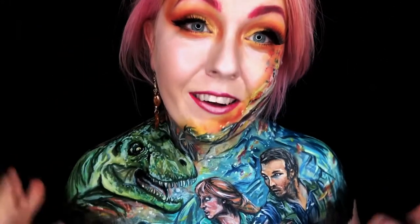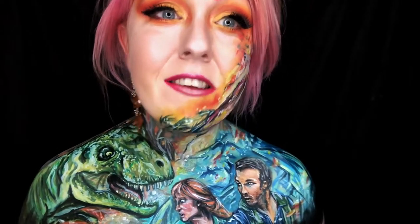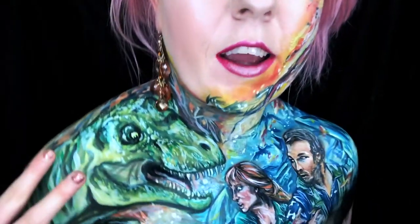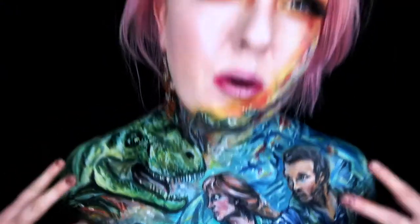I kind of don't want to wash it off. It's also the first time I've done a body paint kind of thing with detail like this without using airbrush in a very long time. So it's back to my brush work and I'm quite happy with how it went. We've got Chris there and we've got Bryce and T-Rex, who I'm pretty proud of. It went a little bit more cartoony than I wanted but I'm still happy with the overall effect.